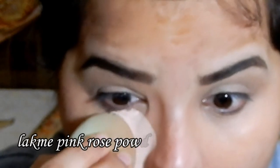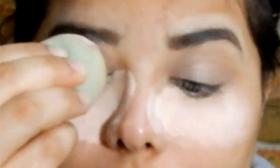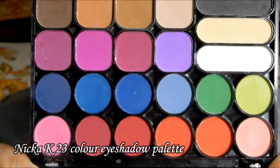Now to bake the under eyes, I'm using a Blackpink Rose powder — it's a loose powder. I'm applying a little more than usual so it can bake the concealer and color corrector so they don't budge anywhere. This also helps catch any eyeshadow fallout.